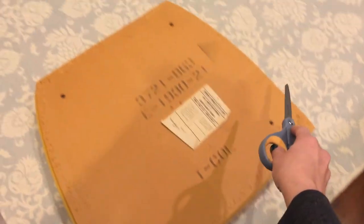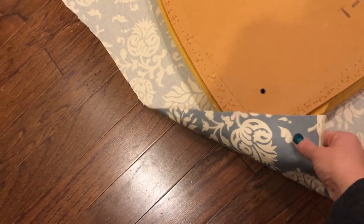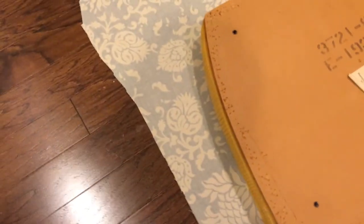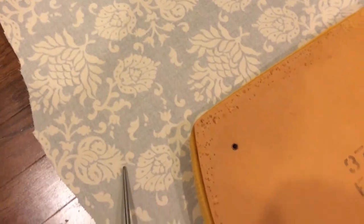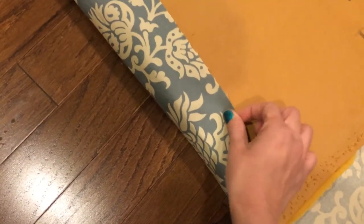Now that we have our seat undone, we're just going to cut around the perimeter of our seat. This is the raw side, so the good side's down and this side is facing up. You're going to leave about three, maybe four inches, depending on the height of your seat. You want to make sure that you're going to have enough space to bring it over.